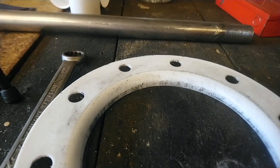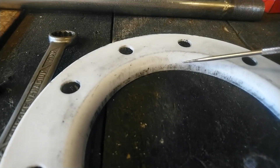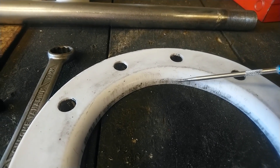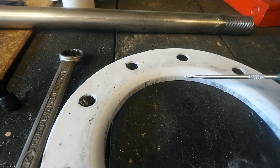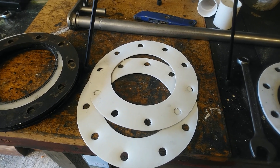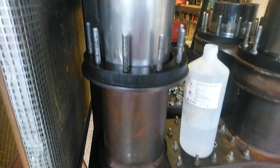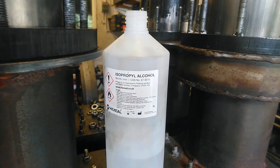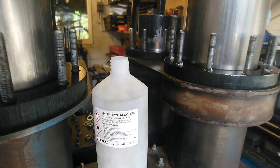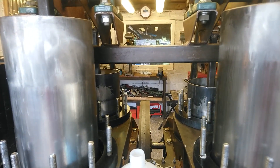I've trimmed down the contact patch on the seal, so that portion there is now smaller — there'll be less resistance pushing against the piston. I've also cut out some new seals as well and I'm going to fit those in a moment. Now I'm degreasing the engine using alcohol, just wiping all the cylinders to remove any greasy, oily residues.